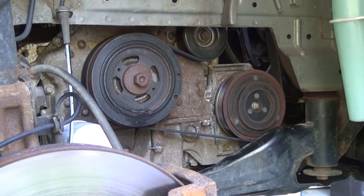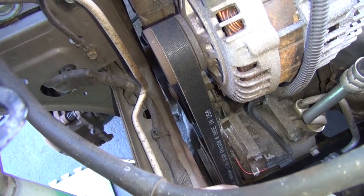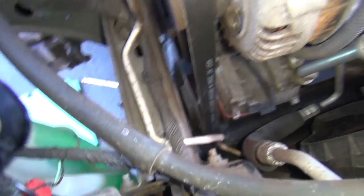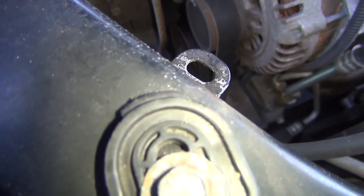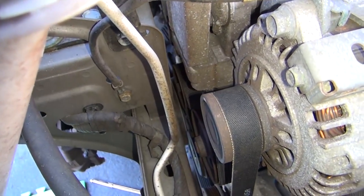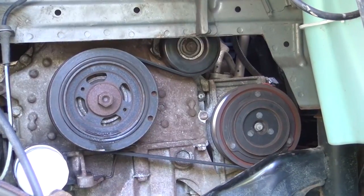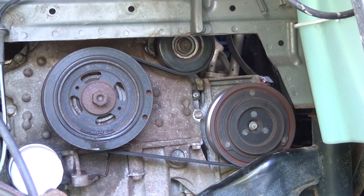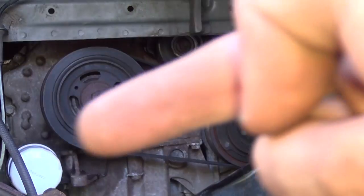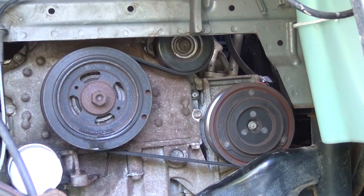Now we're just going to go over and make sure it looks alright on all the pulleys. Before we turn the car on, we want to make sure it's on all the pulleys correctly. We have the alternator here — nice and flush. AC compressor — nice and flush. Idler pulley — nice and flush. We got the water pump back there — nice and flush. Alright, so let's turn the motor on. You might hear it squeak a little bit for two reasons: it's a new belt getting set into the grooves, and also that soapy solution I sprayed on the harmonic balancer. I'm also going to turn the AC on so you're going to see this clutch engage as well.